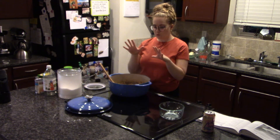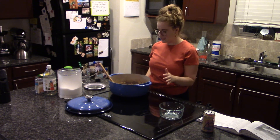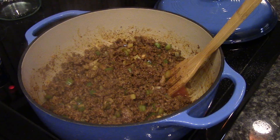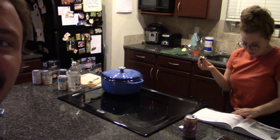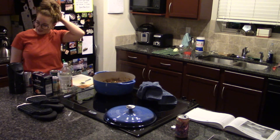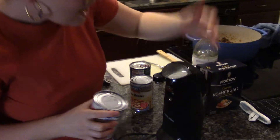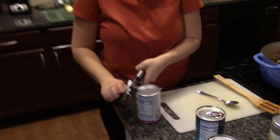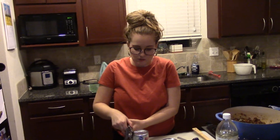Now that we've added those ingredients, we're going to let this simmer for about 15 minutes. I'm going to turn the heat down a little and put the lid on. Megan tries the electric can opener — she never uses it. Sometimes the old ways are the good ways.